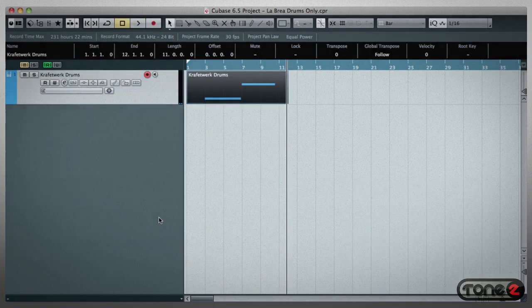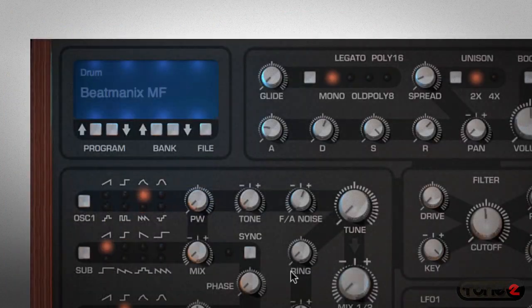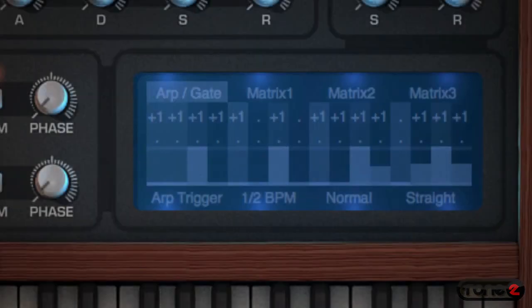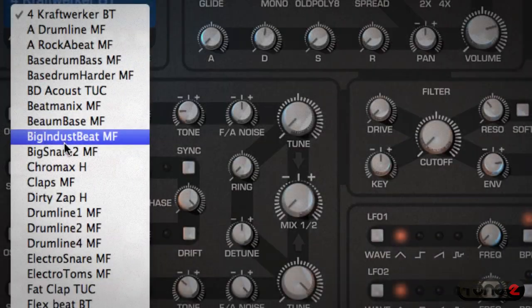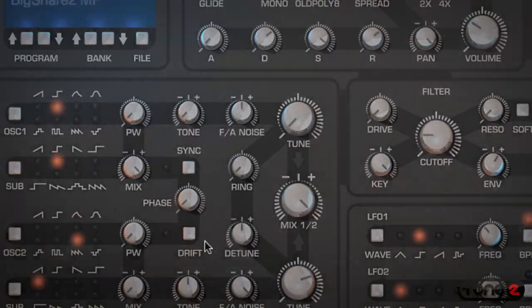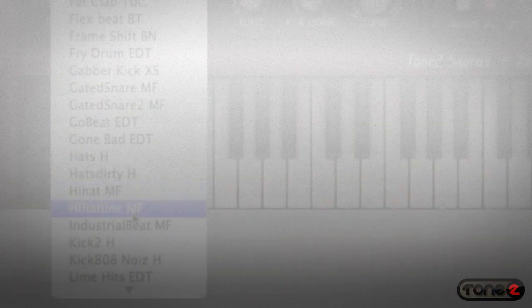Now, to mix things up, I'm going to add a second drum track with a completely different groove. This program also uses the arp and matrix to create a looping style, but if you wanted to use a drum sequencer to trigger the individual sounds, Saurus can do that too. Under the drum category, you have loads of individual drum sounds like Big Snare or the 808 Kick.